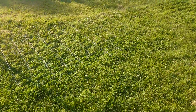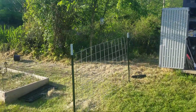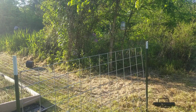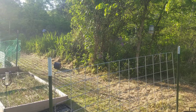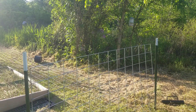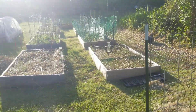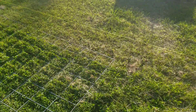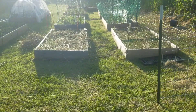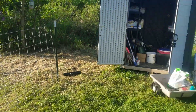We decided to go with cattle panels because it's a lot easier, and T-posts. Down the road I plan to eventually replace at least the corners and the door openings with wood 4x4s. We're gonna have an opening here — you can see where this panel is on the ground — that's gonna be a door, the access door, so Deb can get in and out of her shed.